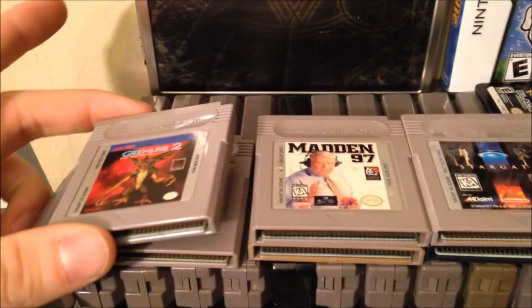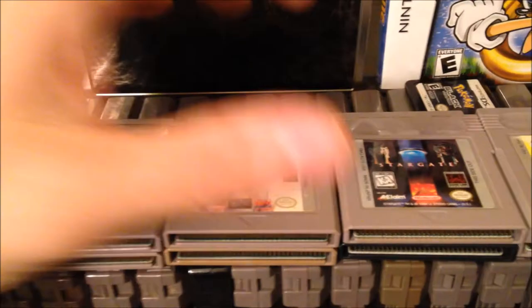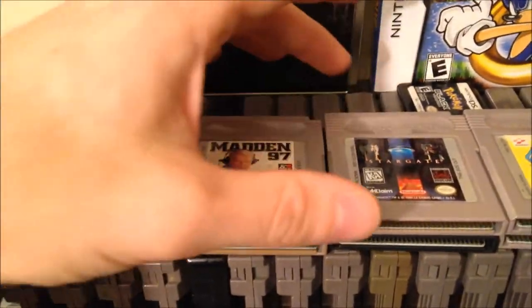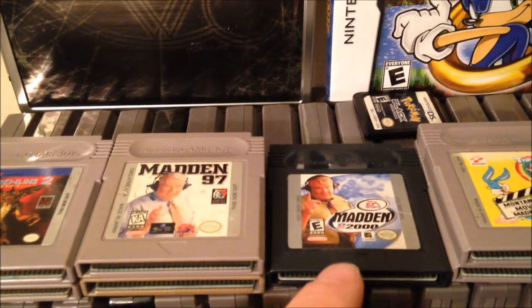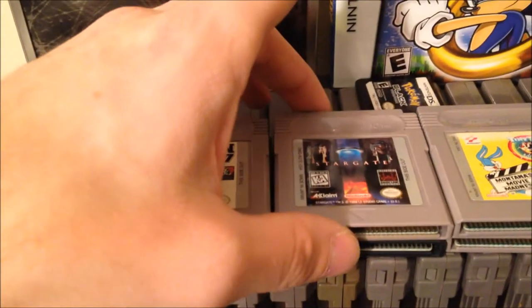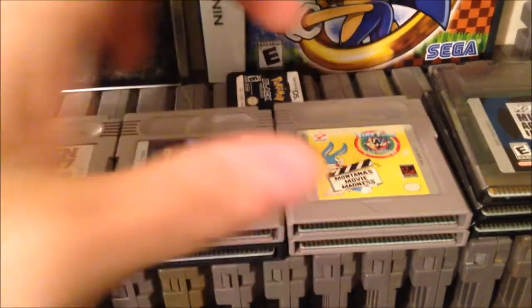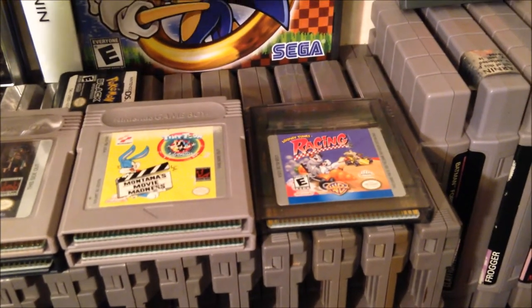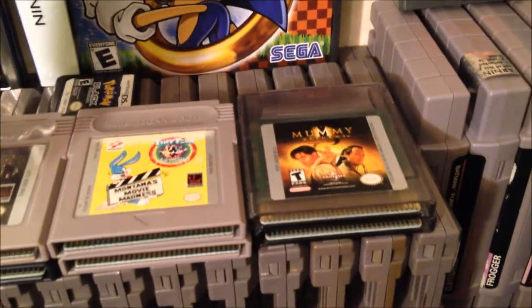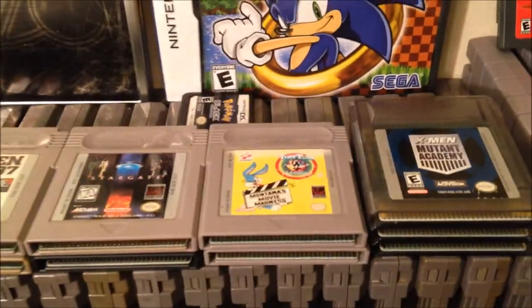Down here we've got all my Game Boy and Game Boy Color games: Animaniacs, Gremlins 2, Looney Tunes with a torn label, Madden 97 — which is actually the first Madden game I ever owned — Madden 2000, which played on both original Game Boy and Game Boy Color, Stargate, Tasmania, Tiny Toon Adventures 2: Montana's Movie Madness. Then three Game Boy Color games: Looney Tunes Racing, The Mummy Returns, and X-Men Mutant Academy.